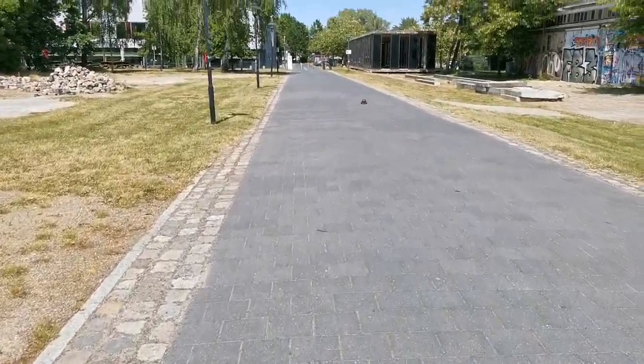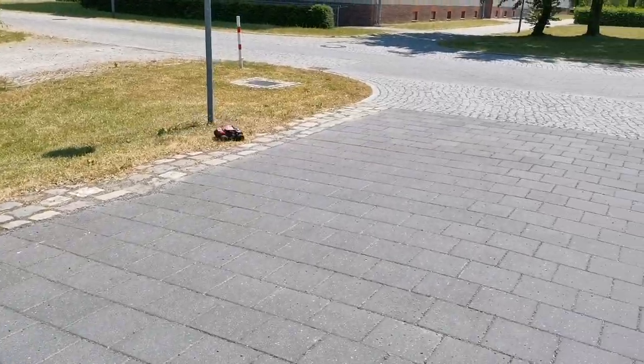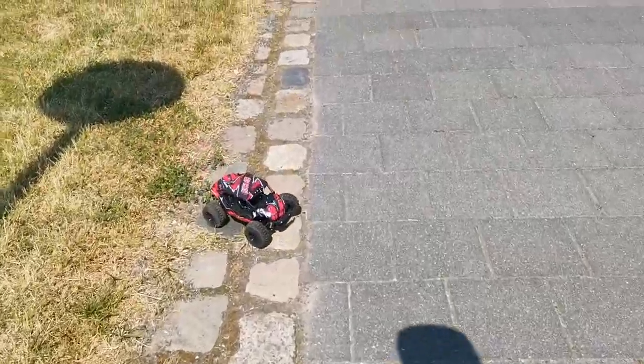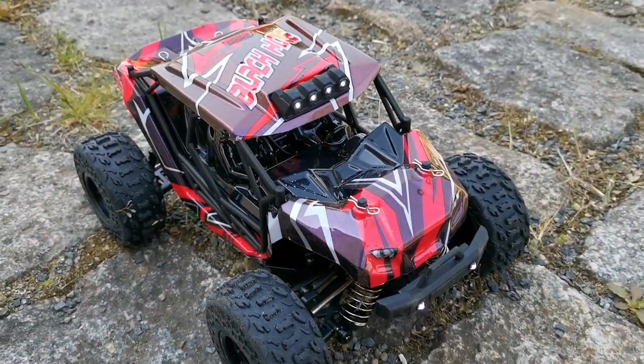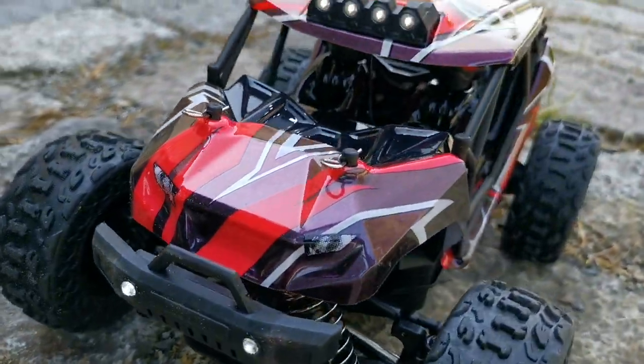Now let's practice a little bit. Seems pretty capable even on grass. I lost the dog bone, but gladly I can use one from my older models and it fits perfectly. We're back and it looks like nothing has happened. Now prepare for the montage.